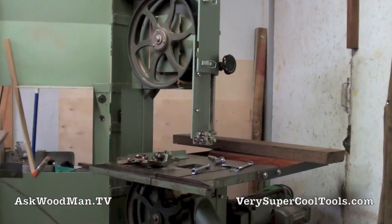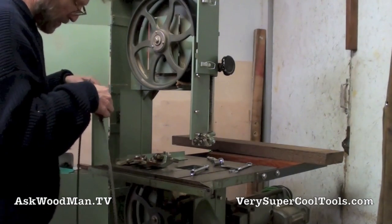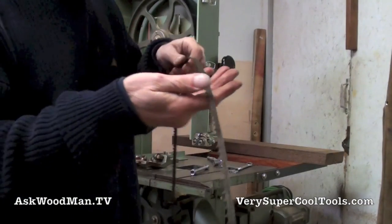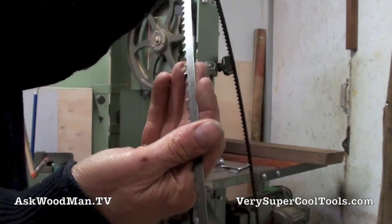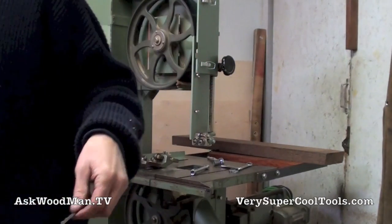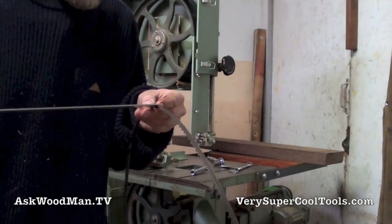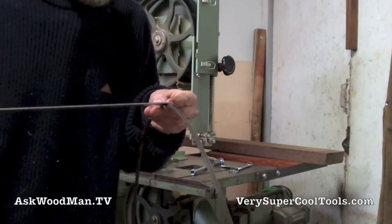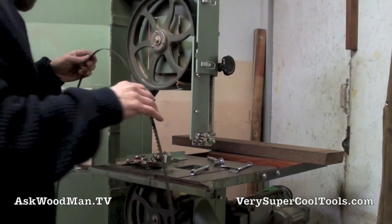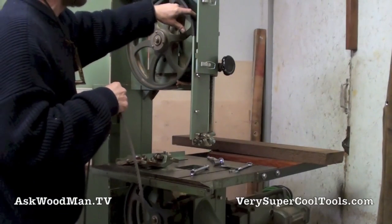This blade looks a little more worn than I remembered. It's been so long since I put this on here. The blade I'm putting on right now is about 10 millimeters — so about one centimeter wide. It definitely rides all the way on the rubber wheel.